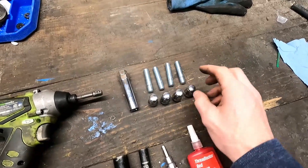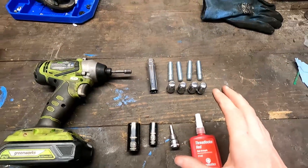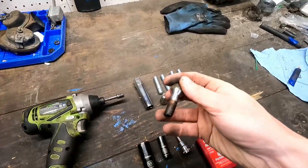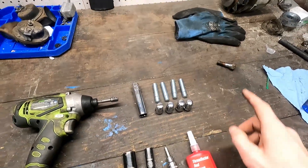You'll need the studs, the lug nuts, and the tool to put these on. This is all it takes to convert your car from the old school lug bolts to the modern studs.